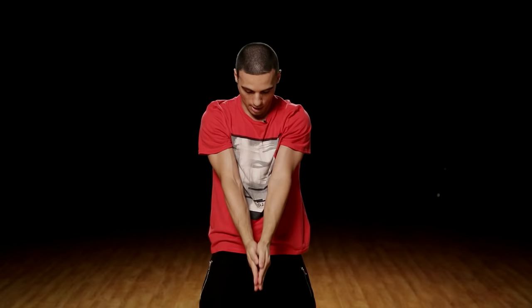One more time. Six, seven, eight, go one, and two, and three, and four. Close elbows in. Five. Bring it down, and. Bring it up. Six. Open up, and. There we go guys, right back from the top.